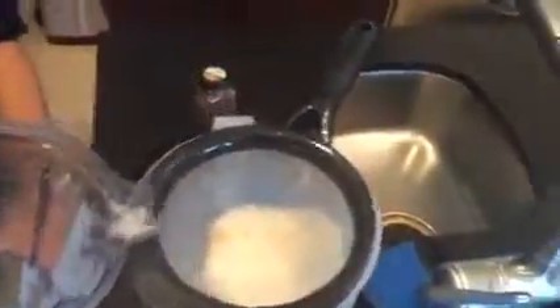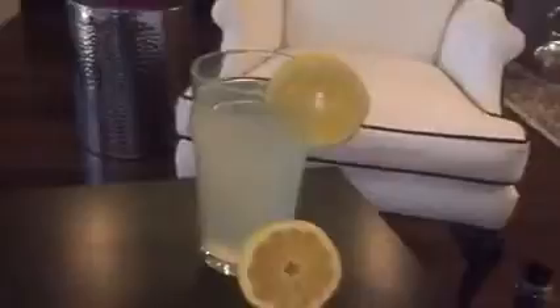I then take the concentrate and mix it together with the gallon of water. I pour that into four separate containers, and that gets me to drink so much more water than just plain regular old water.